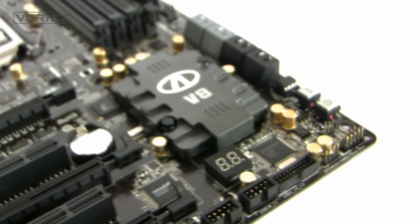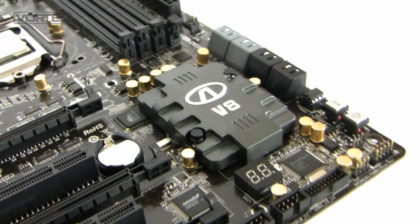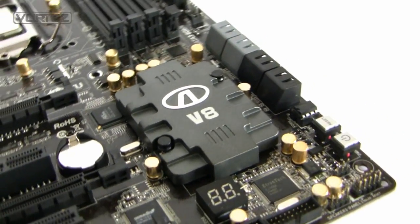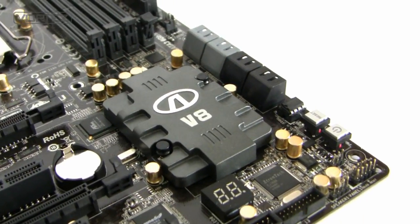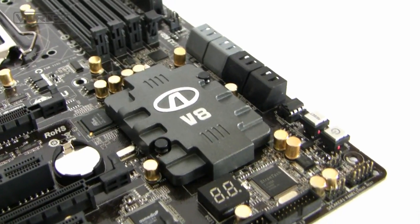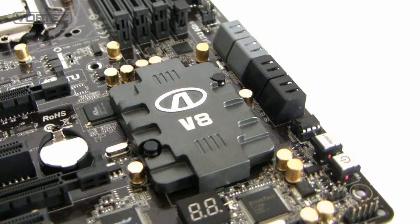On the other side we've got the Z68 chip, which is covered by a nice heatsink. Interestingly, the heatsink doesn't actually have any fins on it, and as someone pointed out on the Aria forums, it is very reminiscent of Cooler Master's V8 CPU cooler.